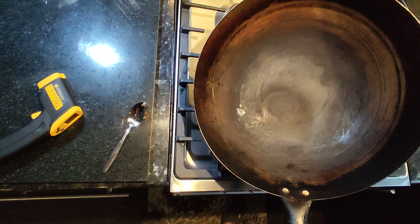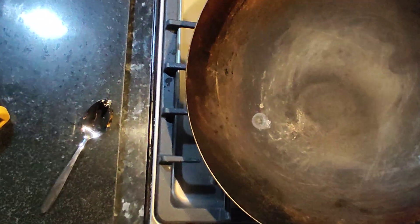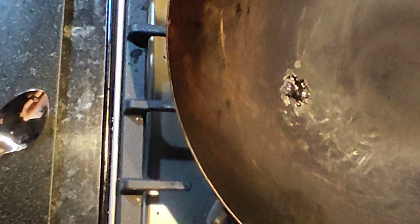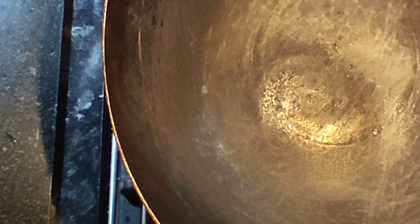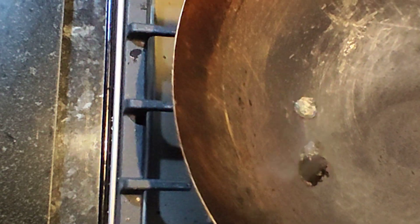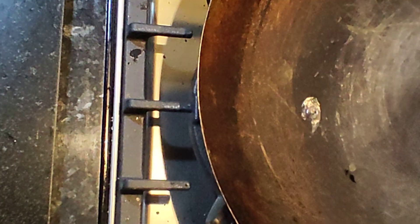By now you'd think it should have evaporated, but it's still going. And then eventually we break the surface tension and it's gone. I'll have another go at that one — there we go, that's not bad.